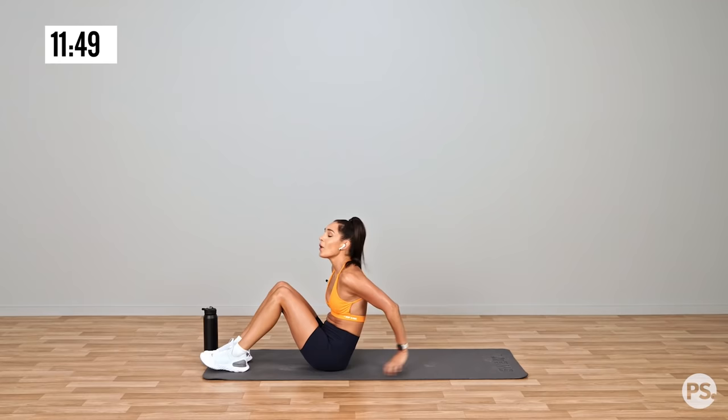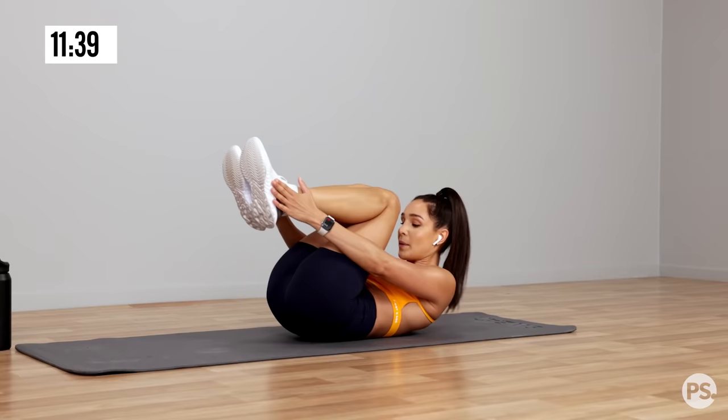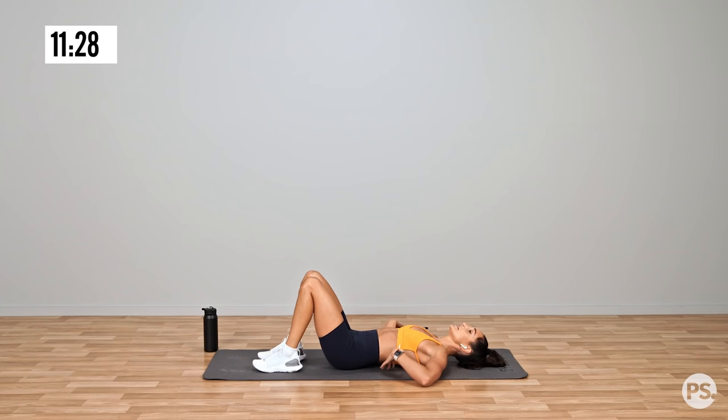And you're in a bent leg jackknife — so I'm touching my hands to my ankles, coming in, crunching in and then stretching out, crunching back in. Now the reason my head is off the floor is because I like pressing my lower back against the floor. If I have my head down, I tend to arch. So if you're like me, bring that head up.